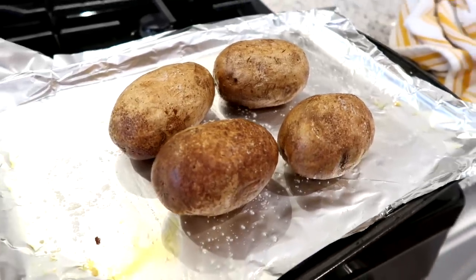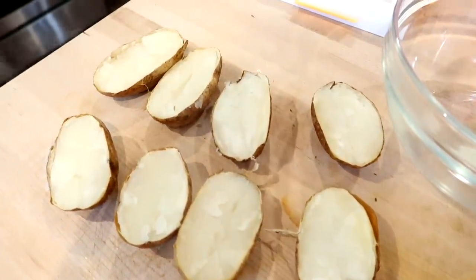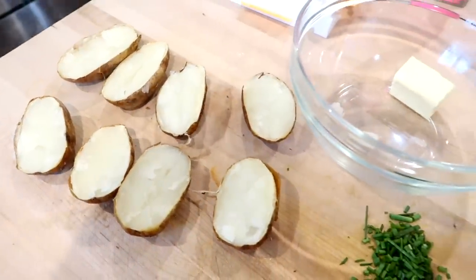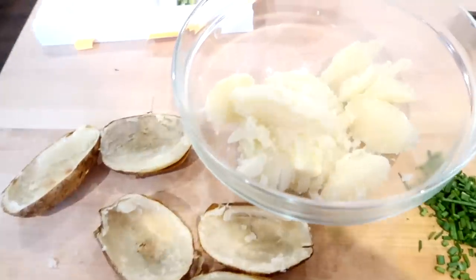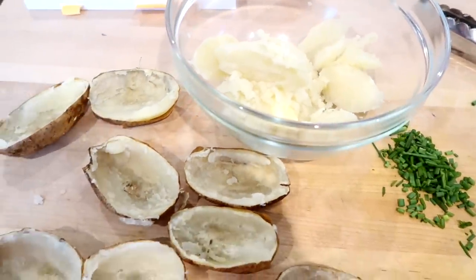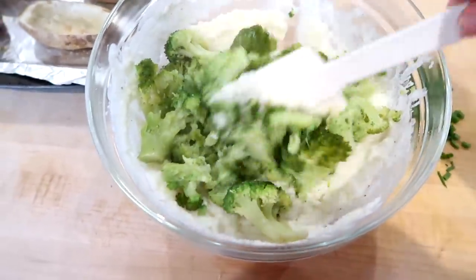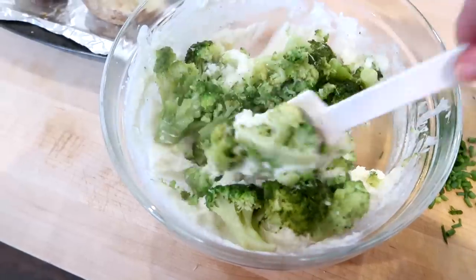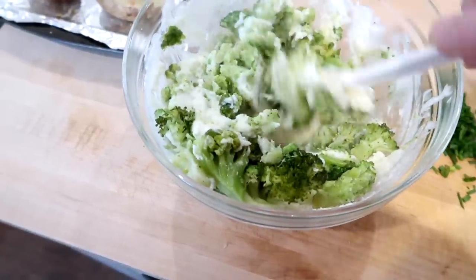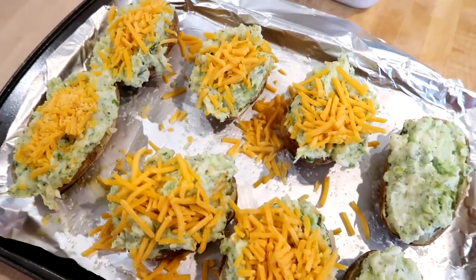Here are my potatoes that are done. I let those cool a little bit, then cut them in halves and scooped out the flesh into a large bowl. Into that bowl I added some butter, some shredded cheese, and some broccoli and just mixed everything together to make the filling. I think I also added sour cream — you can really customize this recipe however you'd like.